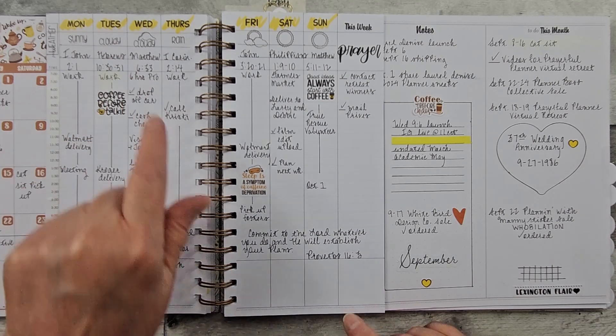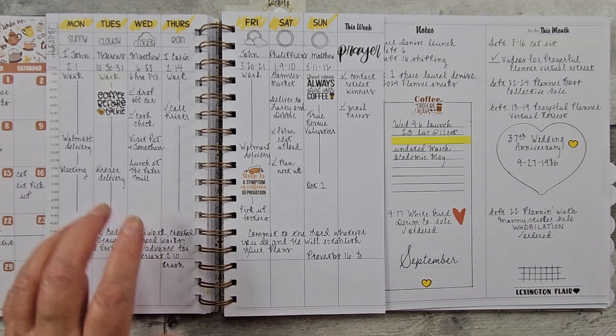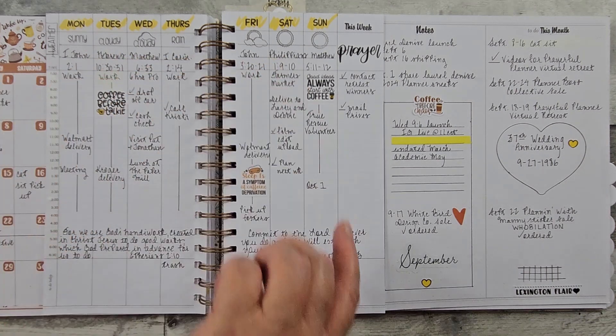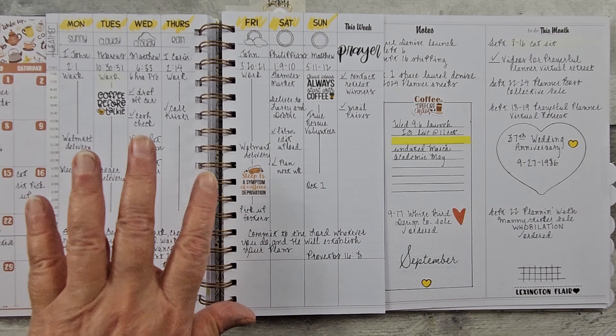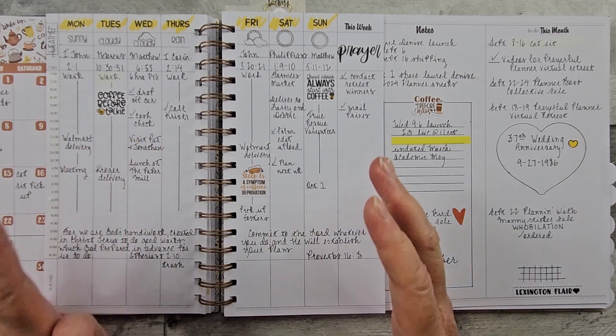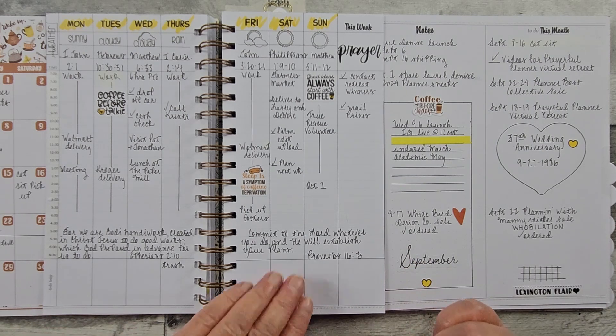Here I had fun with some weather stamps — they had both the word and the icon there. I have looked for these; they were from Pink and Maine and I can't see where they're available anymore, so my apologies on that.